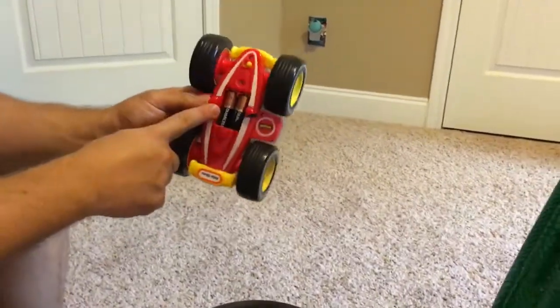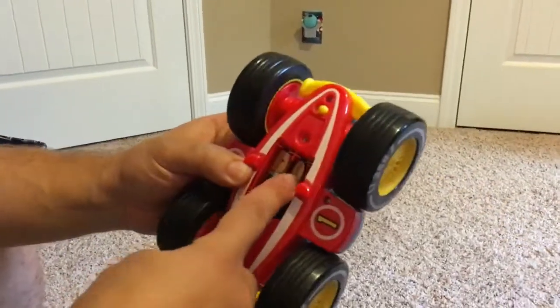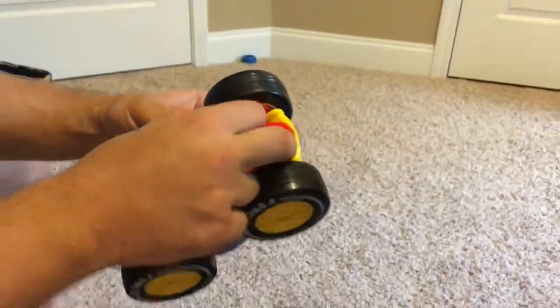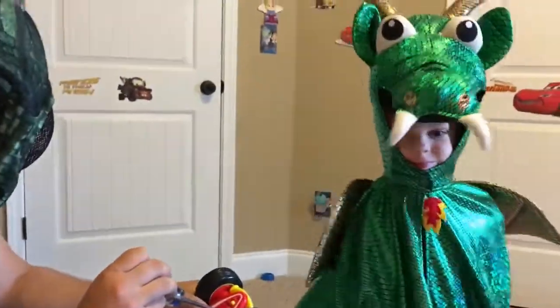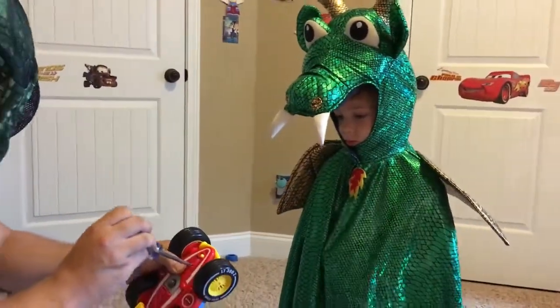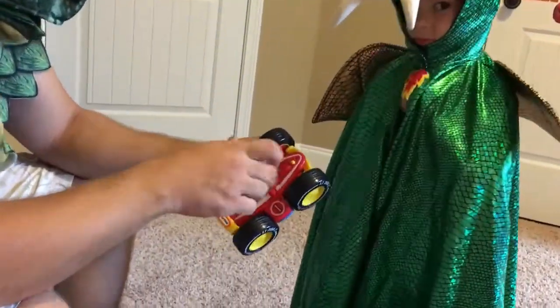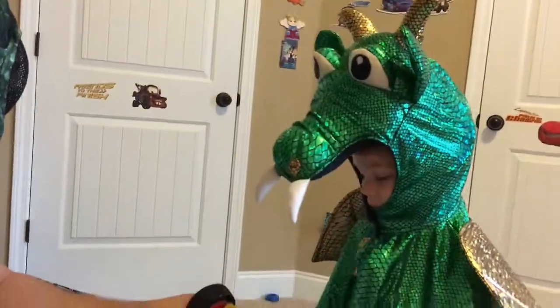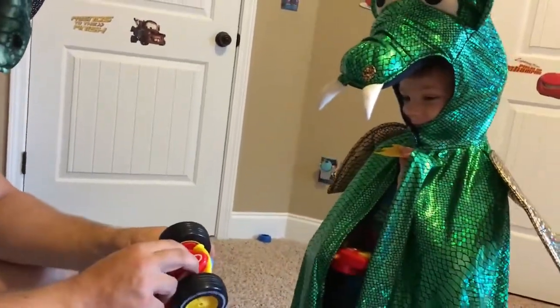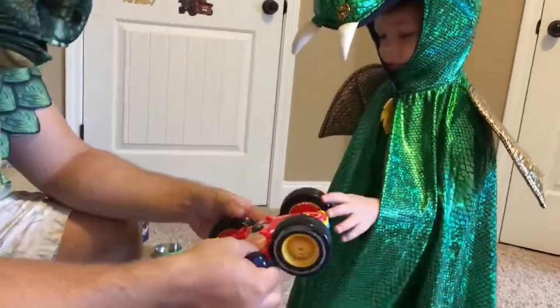Hey sweetie! So we put batteries in the car — we didn't know that they needed batteries! That's why we should always read instructions before playing with a toy! But this time we have batteries in both the car and the remote control. We're going to put the car in the tire!